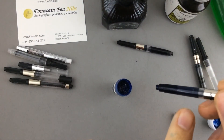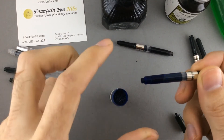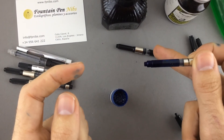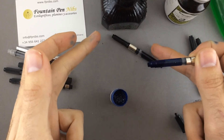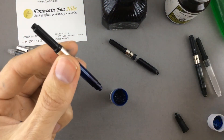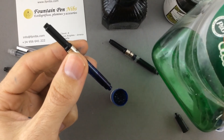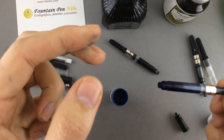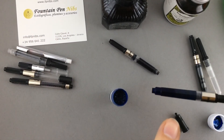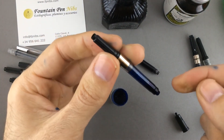This is Diamine Majestic Blue — it is a very sticky ink, like the one I mentioned before — but I have added a very tiny drop of dishwashing soap. Now look at how it moves! The air and the ink move freely in the converter, so that will make for better flow in your fountain pen.